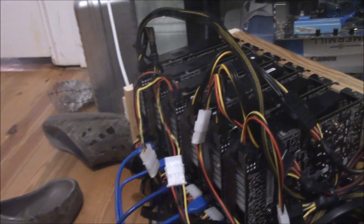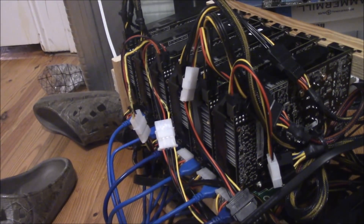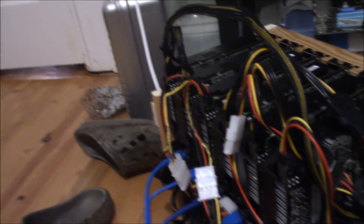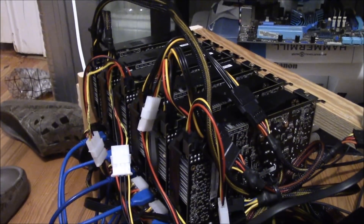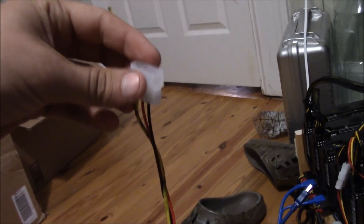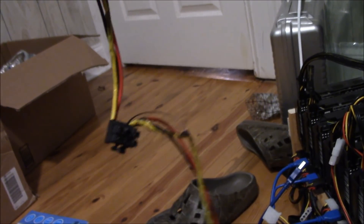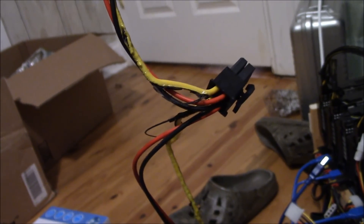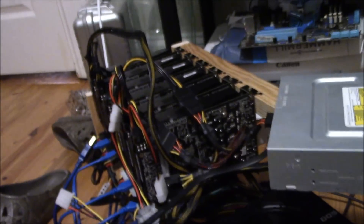Well, something just burned up. I was using an adapter that takes two Molex connectors down to a video card power connector, and it straight up burned on me. I don't know what that was about. I'm super nervous because I have another one of those adapters in here — I hope it didn't hurt the video card.